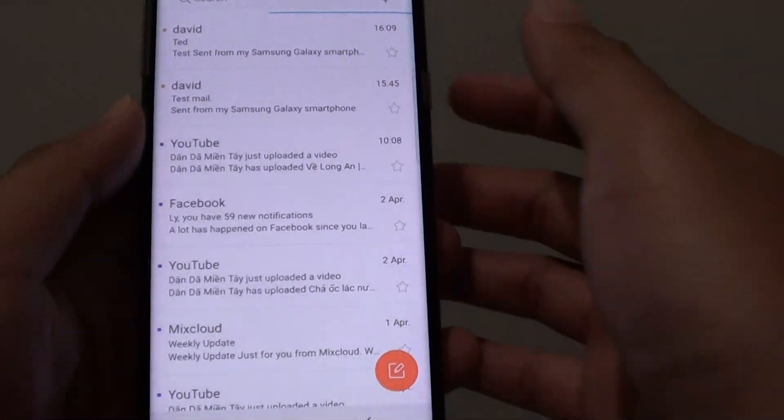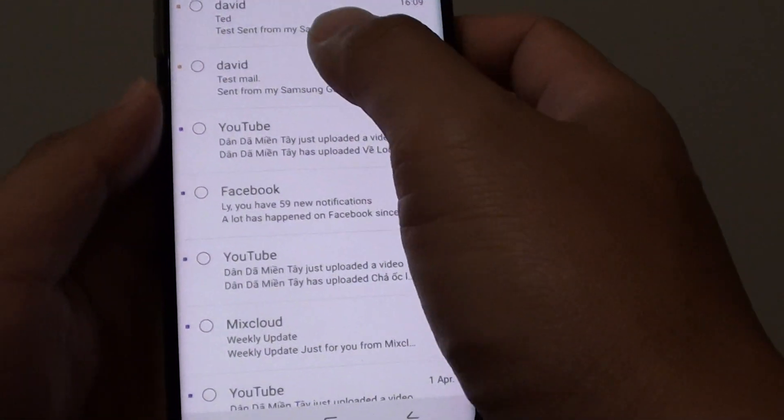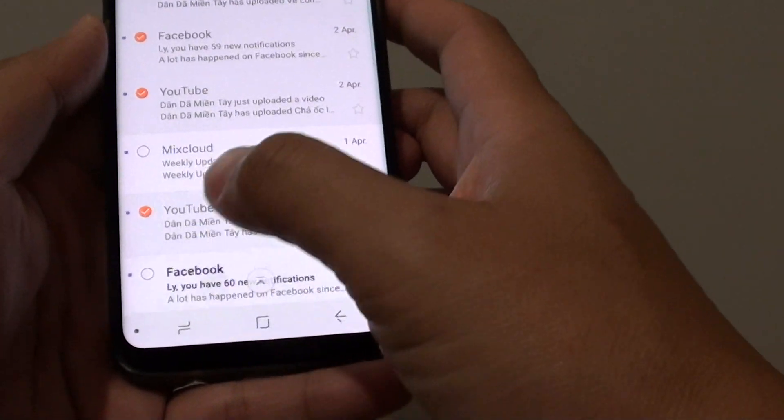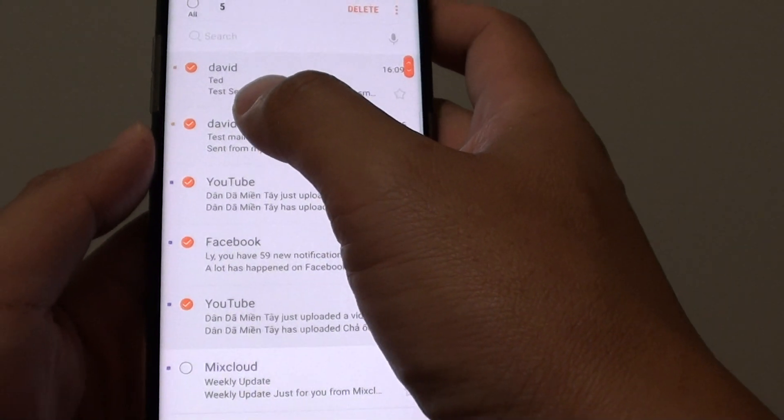From here, there are a few different ways you can do this. You can tap on the edit button, then select the emails that you want to remove. You can select one email or multiple emails and delete them all at once.